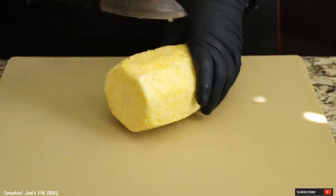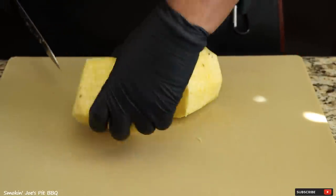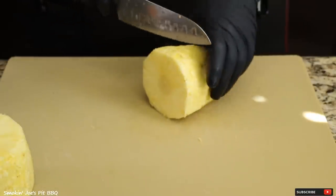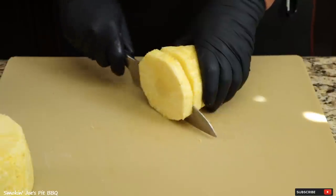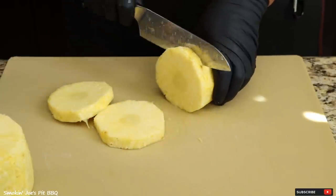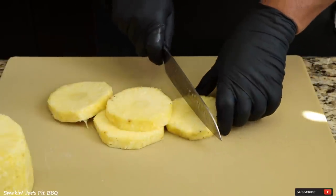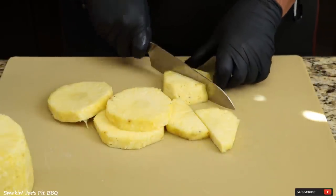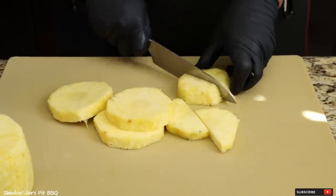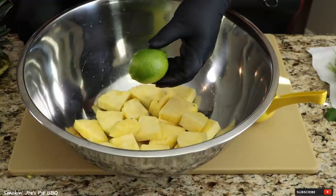I got my pineapple peeled and I'm just going to use about half of this pineapple for this recipe, so we'll put that one aside. With the other half, I like to cut some pretty thick rings and then cut those into quarters. To the marinade, I'm going to add the juice of two large limes.